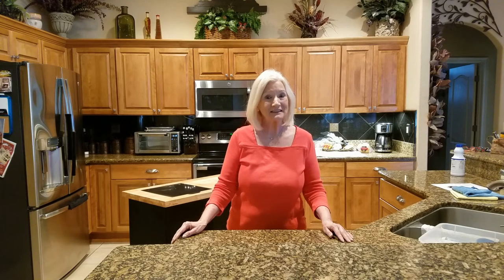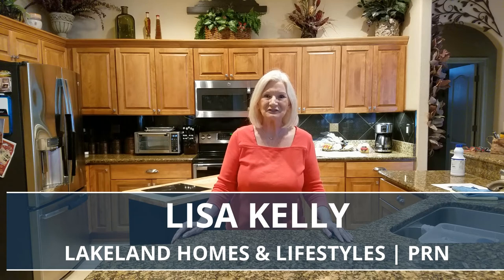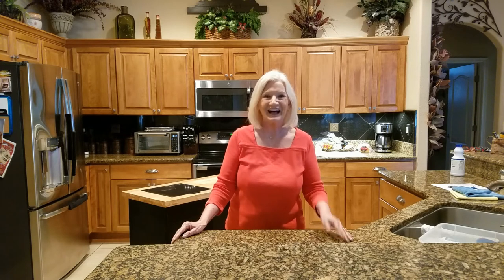Thank you for joining me on this week's edition of Staying Healthy. I hope you found some aha moments and some things you didn't think about before. Hit like and let me know what your favorites are. I'm Lisa Kelly, Lakeland Homes with Lifestyles with Premier Realty. Until then, I'll see you on the next one. I also want to show you guys these really cool face masks that my sister-in-law Kathy Burton made us — and this one matches my outfit today. Thank you, Kathy.